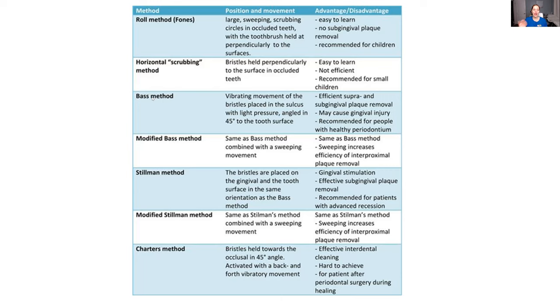The BAS method — this is for patients who have deep pockets. It's not for somebody with healthy tissues. Basically what you want to do is angle that toothbrush — using the top teeth as an example — at a 45-degree angle, with light pressure, brushing into the sulcus at a 45-degree angle. That's the BAS method. There is no sweeping motion. With a sweeping motion, that becomes the modified BAS method.